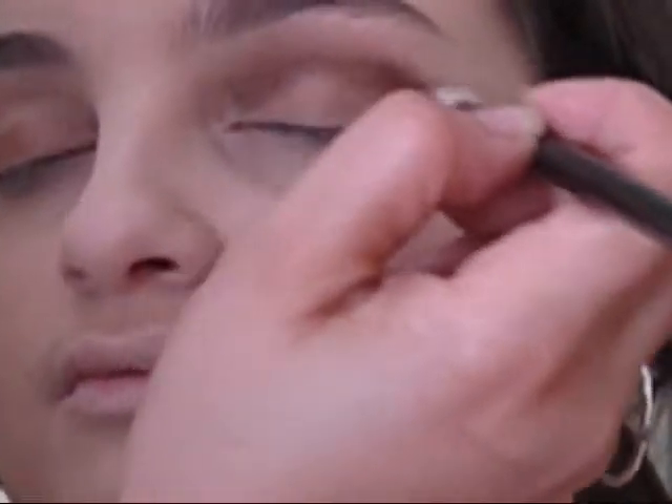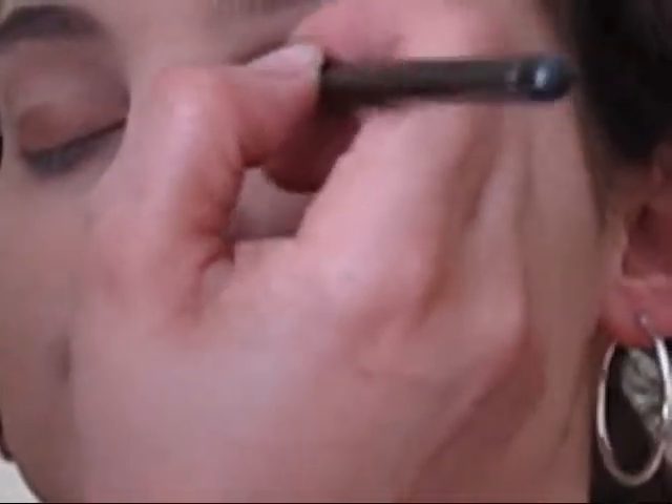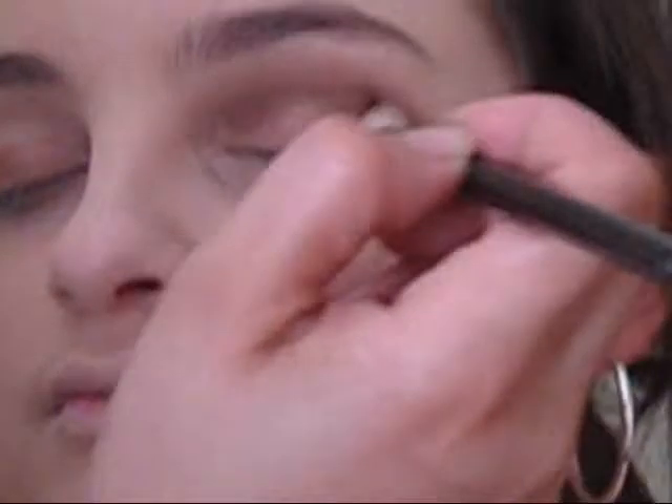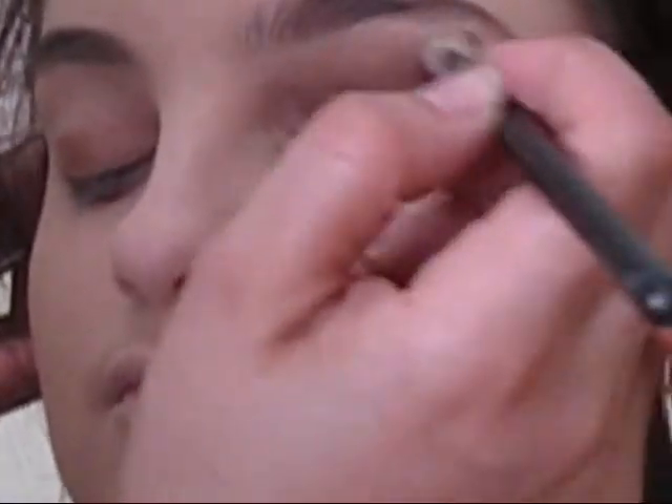Using a base or a primer — the Primer Potion — makes your eyeshadow last a lot longer if you just apply it straight like that. It also keeps it on all day without going anywhere. I think the Primer Potion is the best primer out there. As I said in my other videos, I used to use a Paint Pot by MAC, but I happen to find that this one works a lot better.